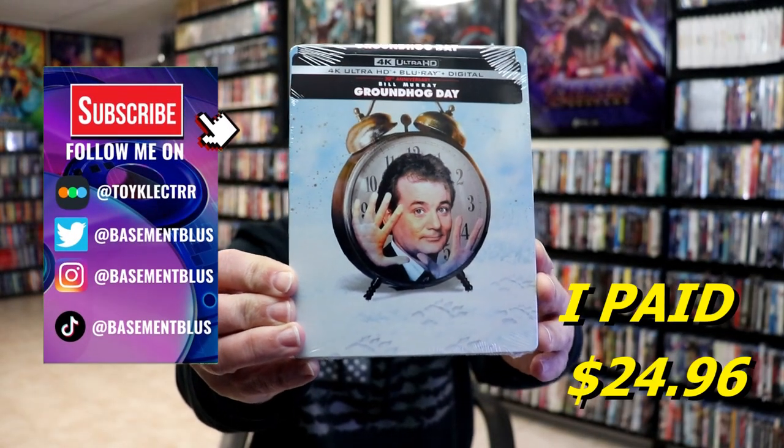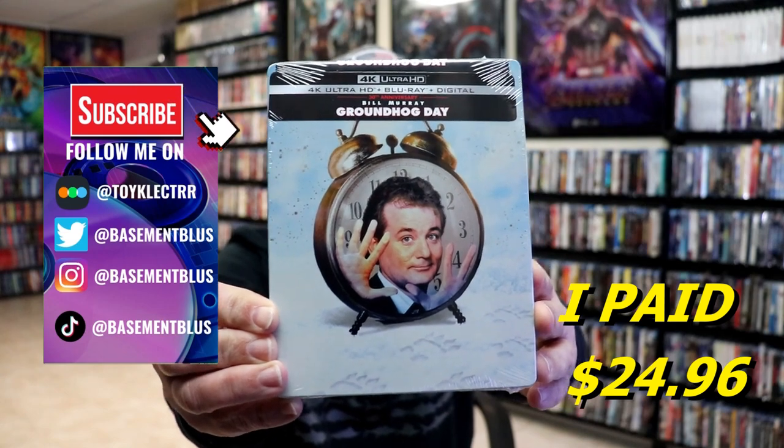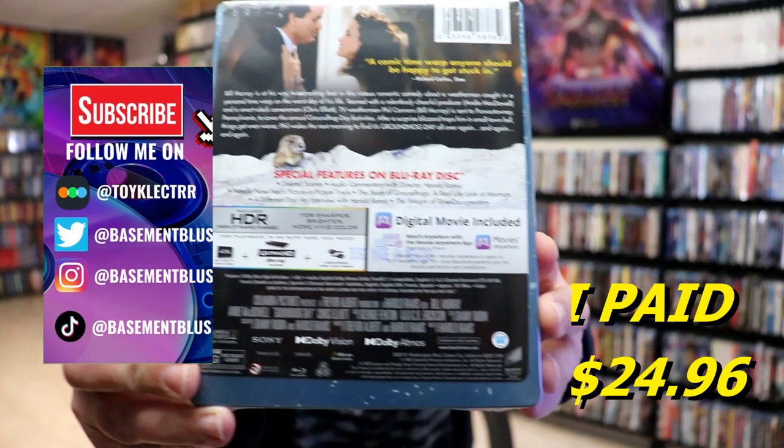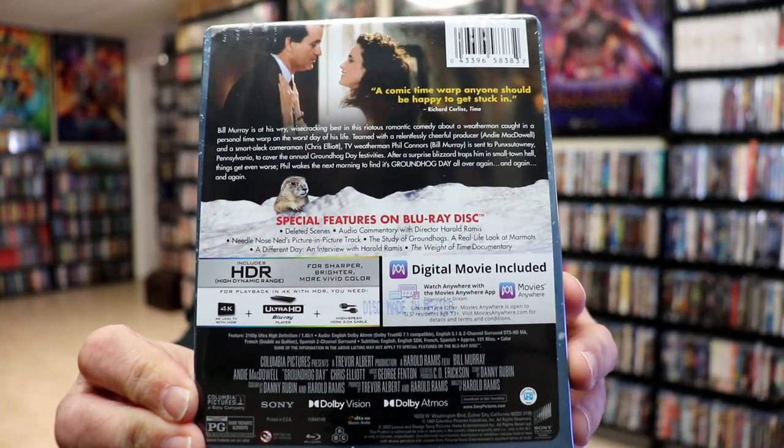So I received my order for Groundhog Day. This right here is for the 30th Anniversary Edition. Here's the front, and here's the back. If you'd like to check out these special features, you can go ahead and pause and do so.